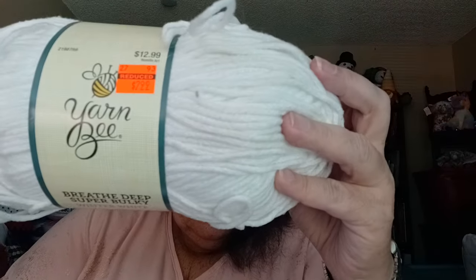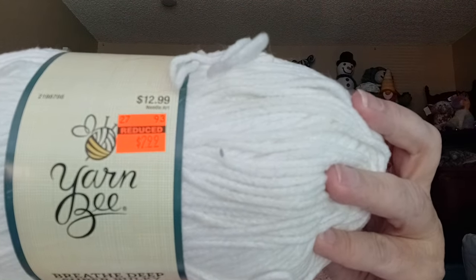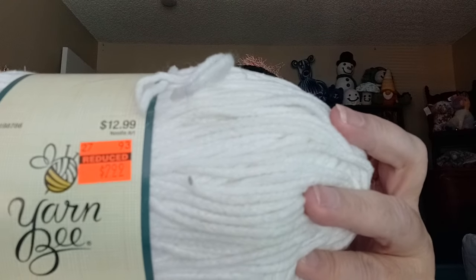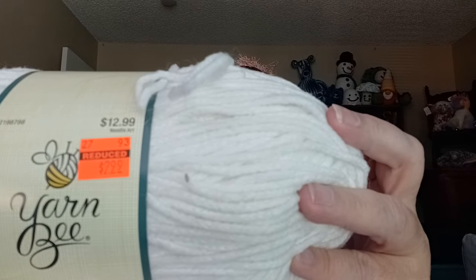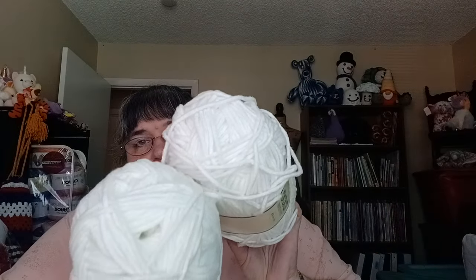I have two of the Breathe Deep Super Bulky called Winter White. I got these on clearance for $2.99 each. They're 10.5 ounces, 303 yards, 100% polyester — so I have two of those.